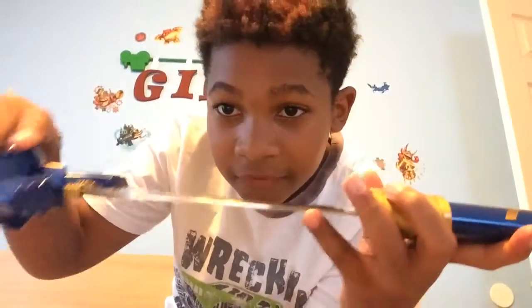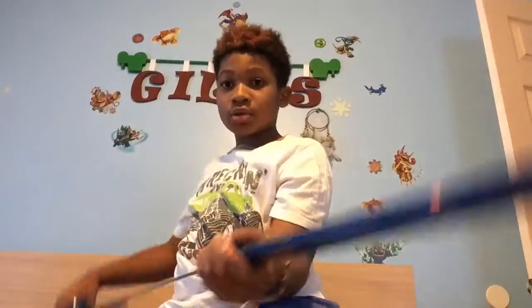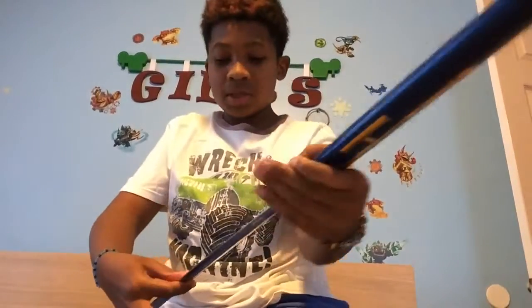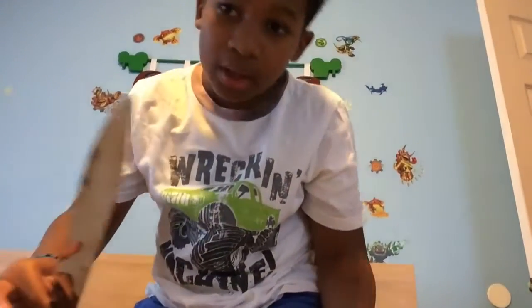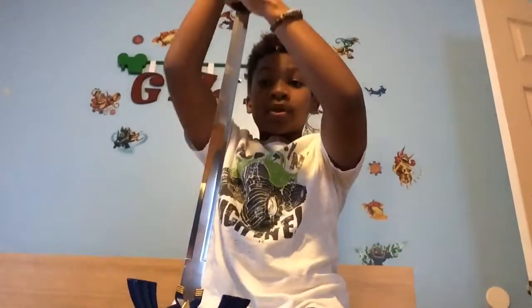It looks real, but it's not real. As you can see, it's kind of flat, so if you rub your finger really hard it probably wouldn't hurt. And the tip — it's not that sharp, it's rounded. They could get you one that's sharpened so it's actually a weapon, but this isn't a weapon. It's actually a toy.